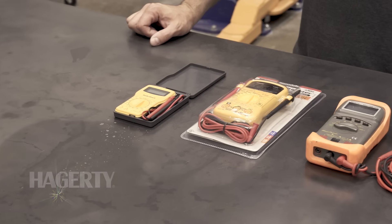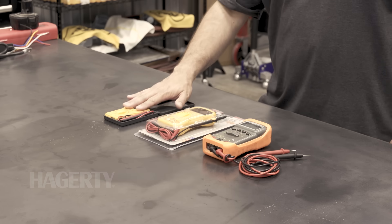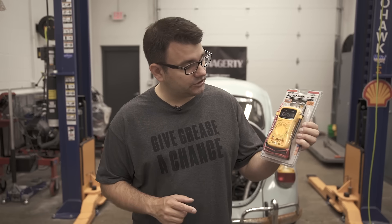Hi everybody, I'm Matt Lewis with Hagerty, and in today's DIY I'm going to talk about the basics of using a multimeter. When you're looking at multimeters there's a lot of different options — we've got very small pocket size deals, very expensive professional tools, and then you can get into just the average multimeter. This one here is great because it's got all of the options you're going to need for checking the electrical system on your automobile.